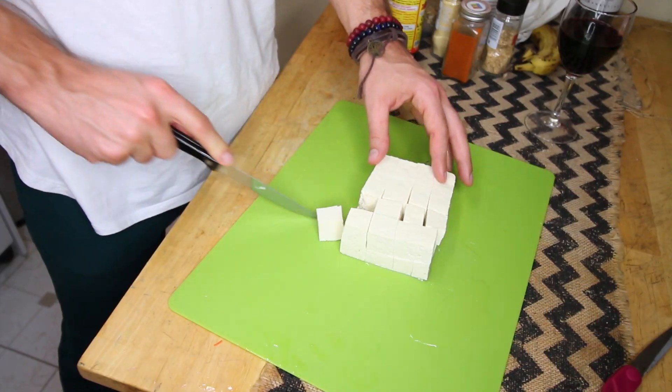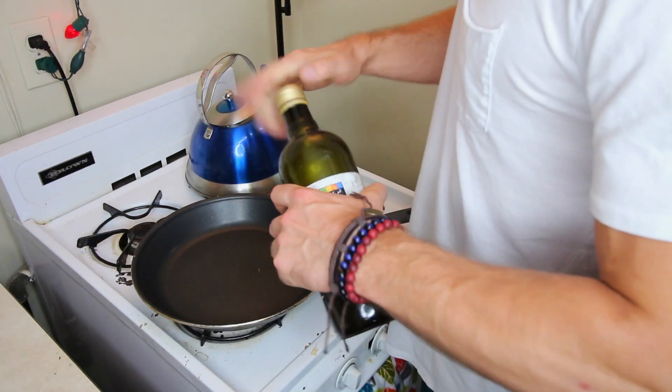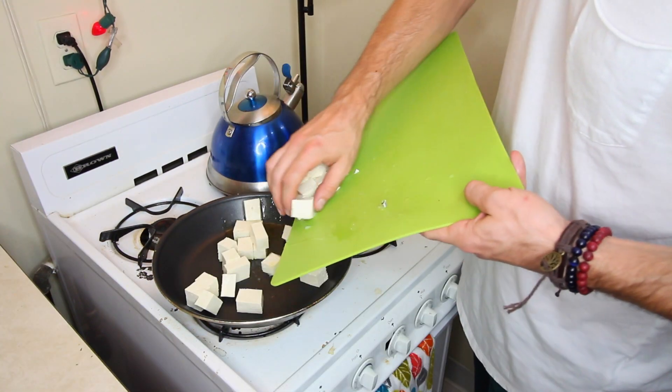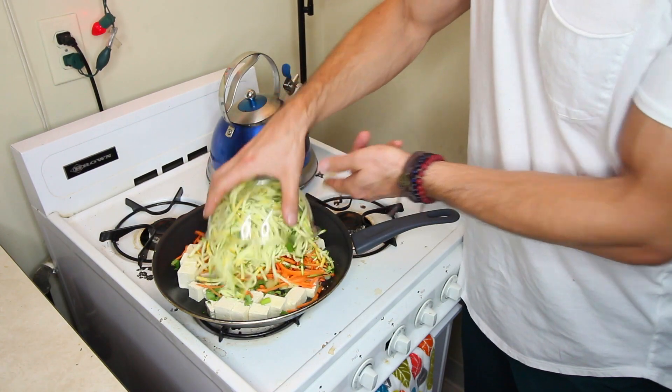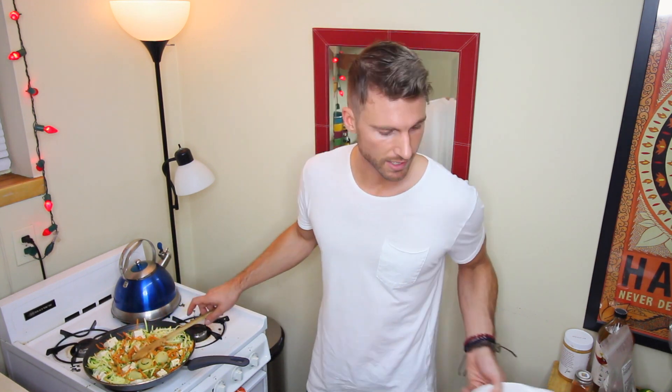Tofu — incredible in stir fries, I can't get enough of it. Start cutting your tofu. Put a little olive oil in before you start grilling the veggies. Tofu in, throw the vegetables in. I like to cook them a little bit longer, and then while I'm cooking these is when I will make the peanut sauce.